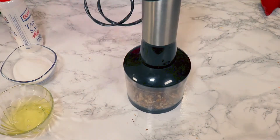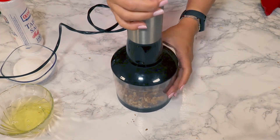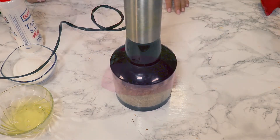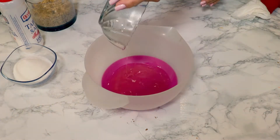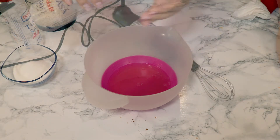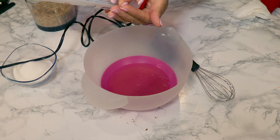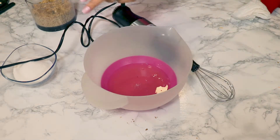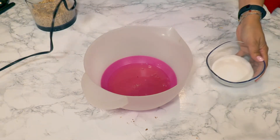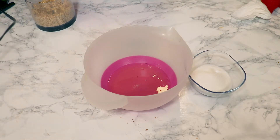I will grind the walnuts using this tiny food processor. Then I will whisk the egg whites with a pinch of salt — salt will help the egg whites to be really fluffy. I will add the sugar gradually; this will be like a meringue.